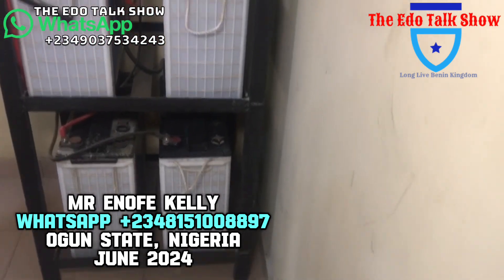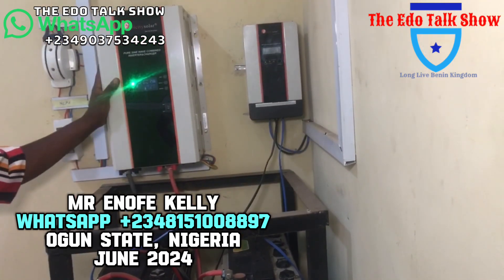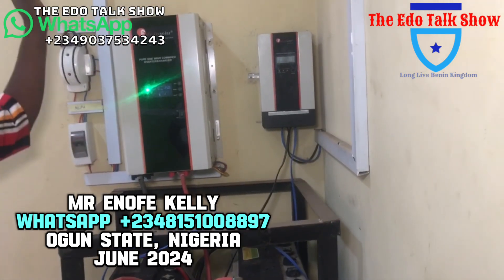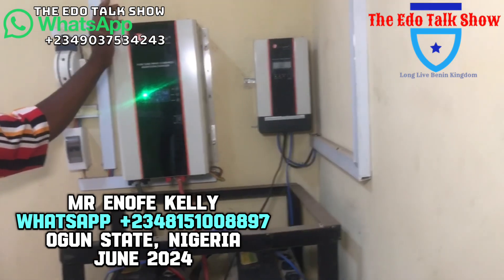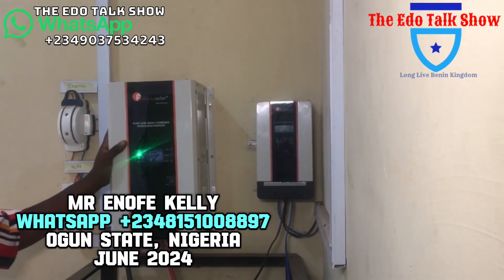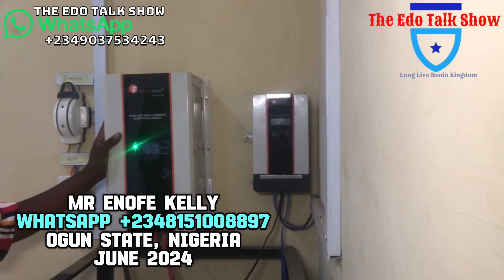For this installation we use eight panels — eight panels. If you want to upgrade the system to 5kW in the future, the only thing you need to change is the inverter to 5kW, then add more panels as needed. This 3.5kW system currently powers the office — the fridges, the manager's office, the secretary's office, the computers, fans, and lights.